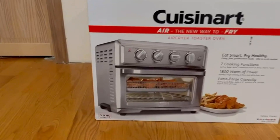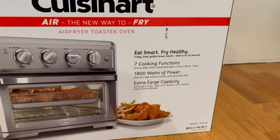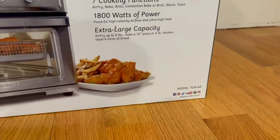This is the actual image of the fryer, and right here it tells us that it has seven cooking functions, 1800 watts of power, and extra large capacity. It also tells us it has a three pound capacity, and this is the model TOA-60.